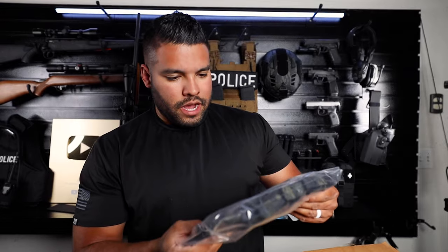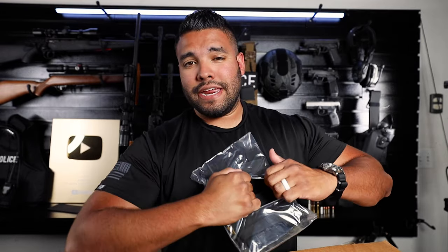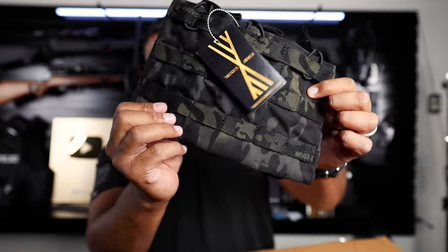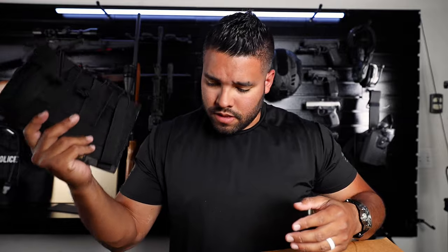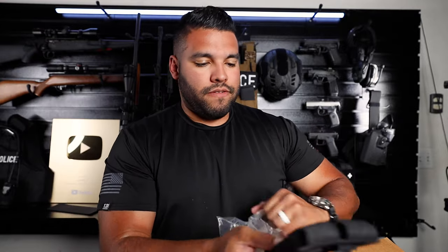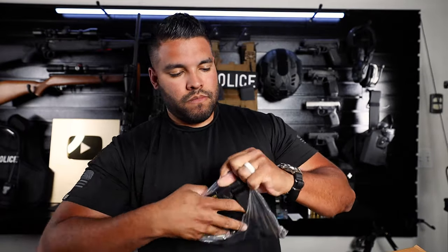Now we have the triple mag pouch that sits on the plate carrier. Pretty good quality. Now we have two pistol pouches, which I'm pretty excited for. This is a double mag pouch for 5.56. So that's cool.